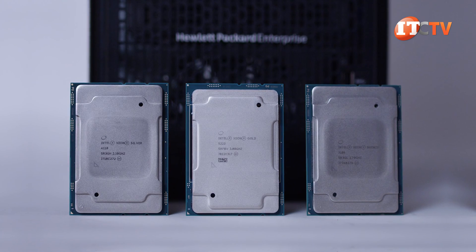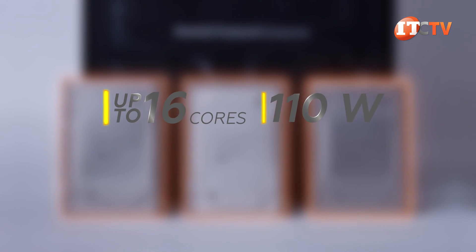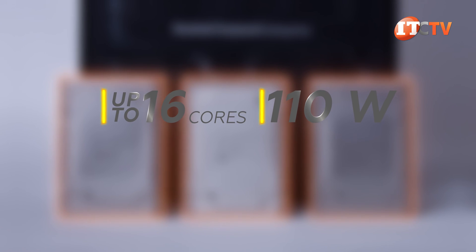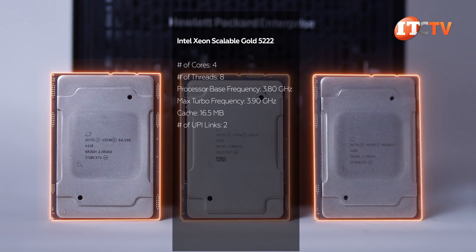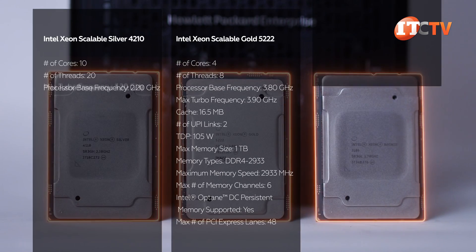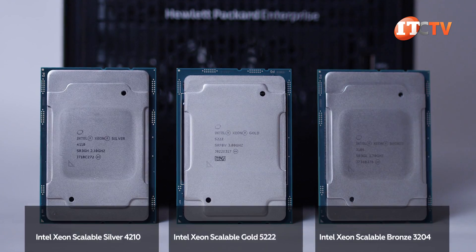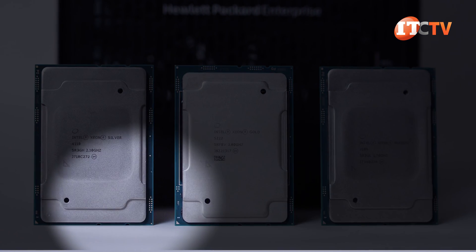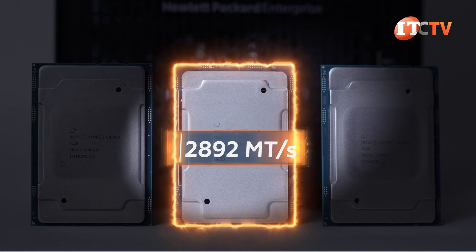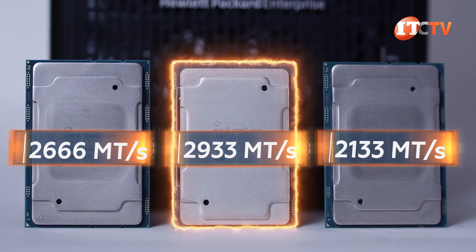Processors supported on this system include those from the Bronze, Silver, and Gold categories with up to 16 cores and 110 watts, including both first- and second-generation Intel Xeon Scalable processors. With second-generation processors, you get faster memory speeds of up to 2933 megatransfers per second instead of a top speed of only 2666 megatransfers per second. Only one of the supported processors supports that top memory speed — the Gold 5222. The other processors support 2666 or 2133 megatransfers per second respectively.